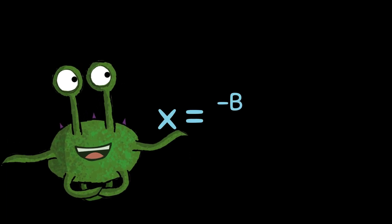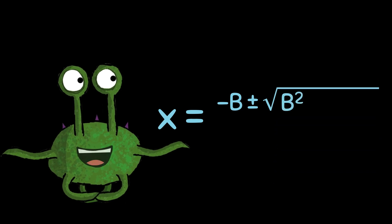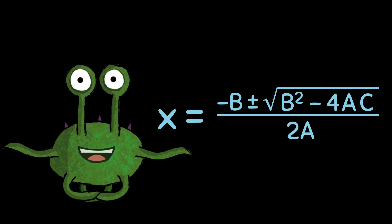Repeat after me. If you want to solve for x, start with negative b, plus or minus the square root of the quantity. b squared minus 4 times a times c, then divide the whole thing by 2a. It's that easy.